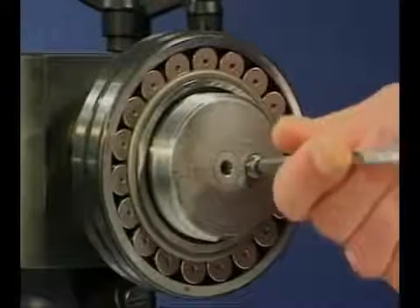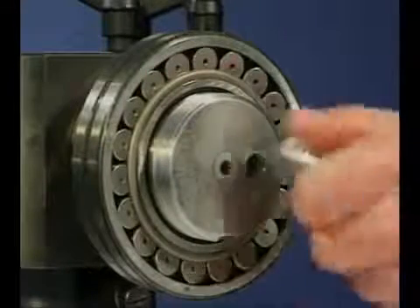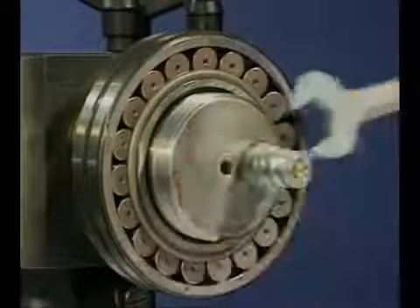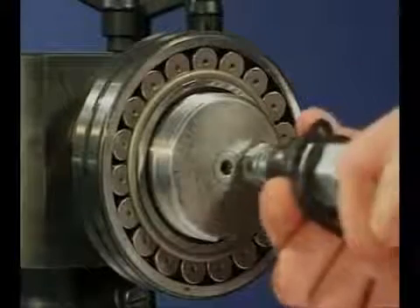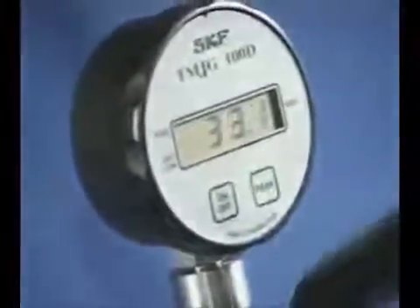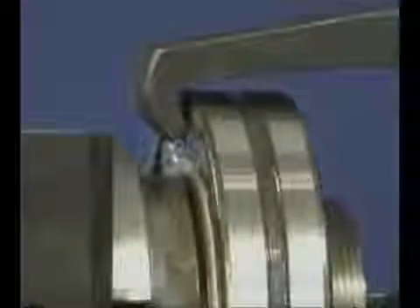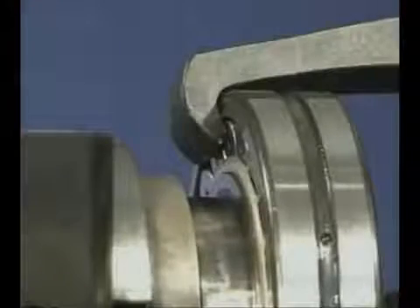Dismounting of spherical roller bearings with cylindrical bore can be greatly assisted if the shaft is prepared for oil injection. In this case, a combination of mechanical and oil injection dismounting techniques is used. After connecting the oil injection equipment, high pressure oil is pumped between the bearing bore and the shaft, whilst a jaw puller assists the removal of the tight fitted bearing. When using high pressure oil equipment, it's important for personal safety to use protective clothing and glasses.